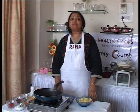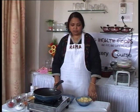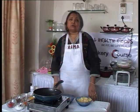Now we will make the very famous Maharashtrian dish, Batata Vada without garlic.